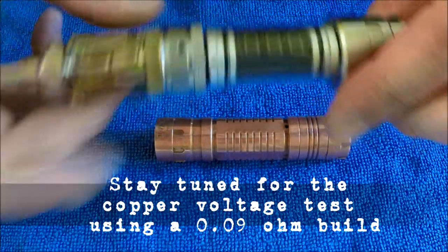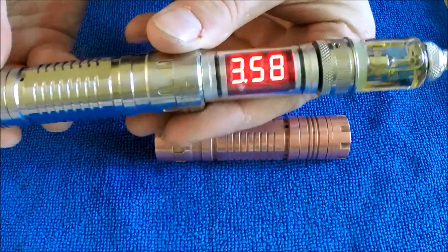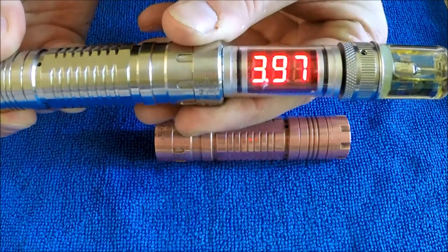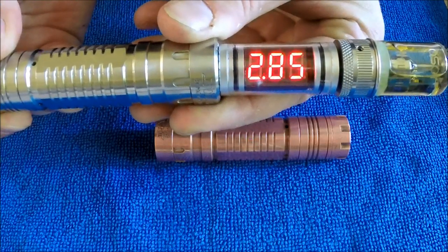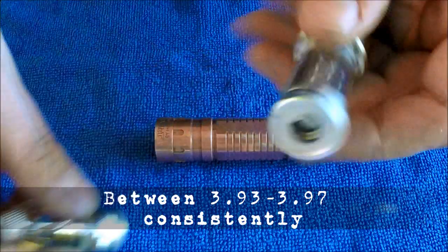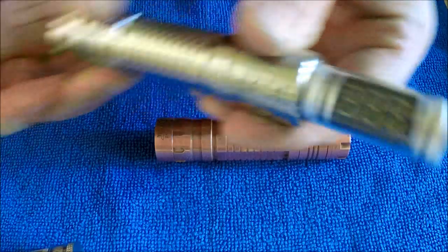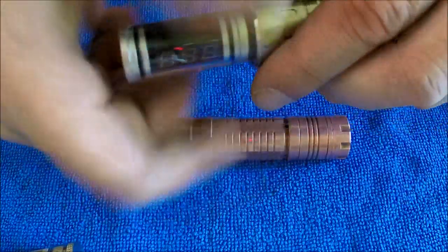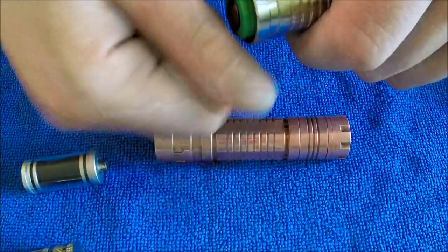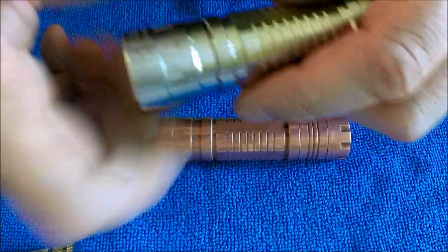The stainless panzer is kind of all over the place, but it hits around the 3.9s high. The battery is hitting 4.16 to 4.15V. I think the reason it jumps all over is because there are some arcing issues on this stainless.